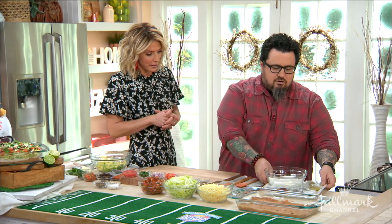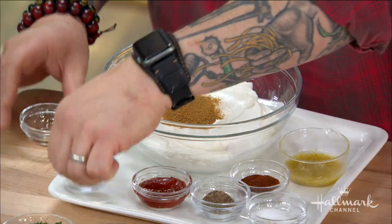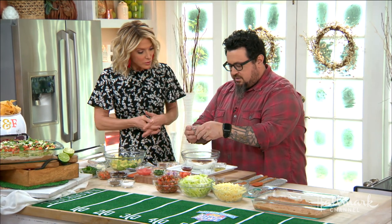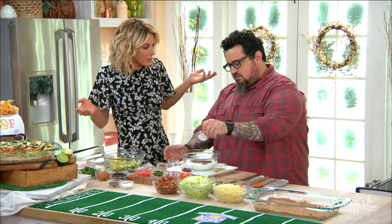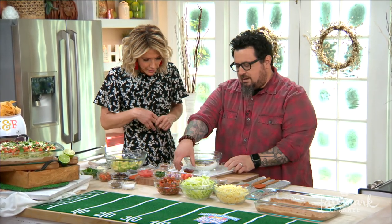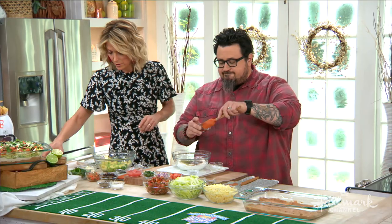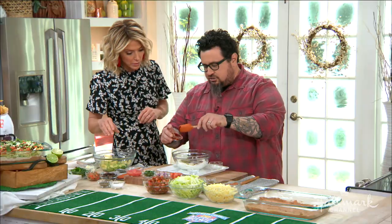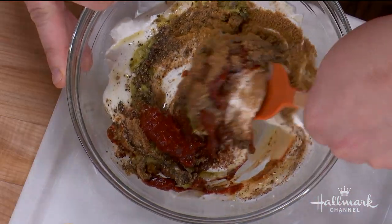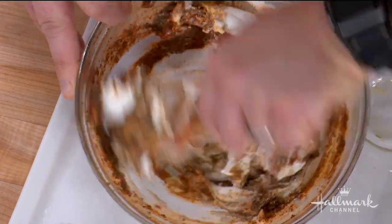So for the labneh, I've got some different spices — cumin, a little coriander, some chili powder. And this is yogurt, right? It's just like tzatziki for the Greeks, except that would be garlic and dill and lemon. We've got some lime juice. You can actually buy labneh at the grocery store. And I've also got some ground chipotle and adobo. And we're just going to mix this all together.